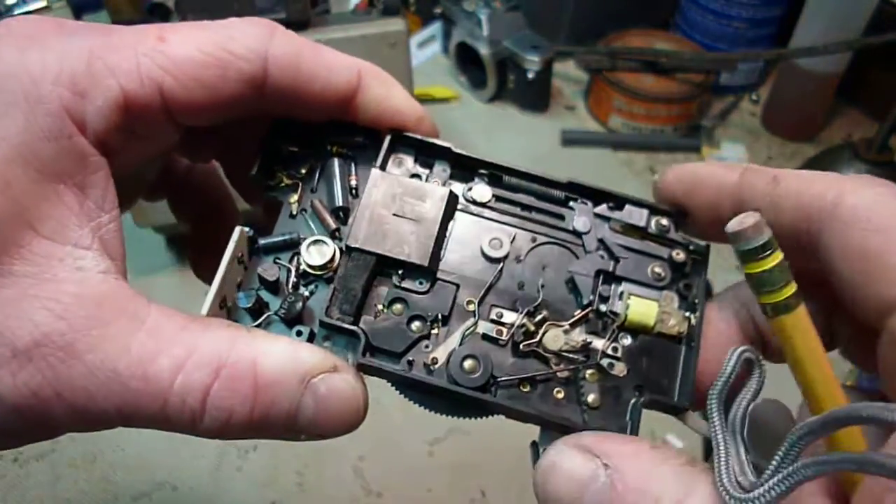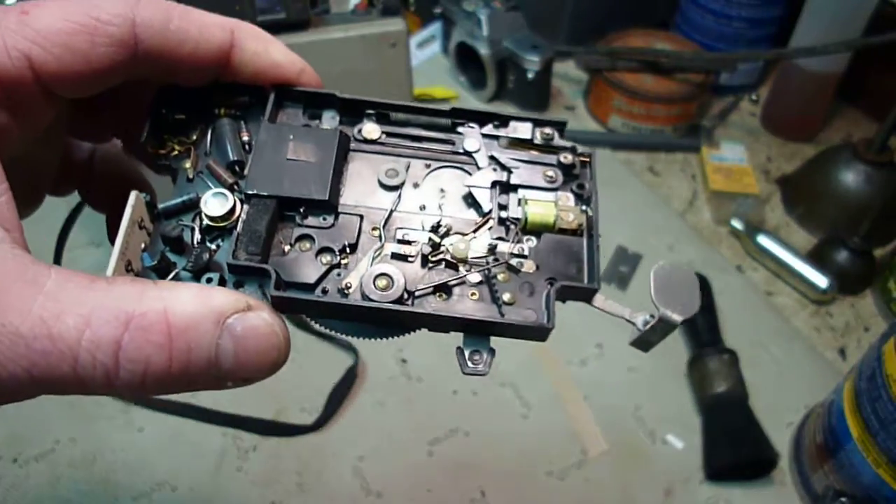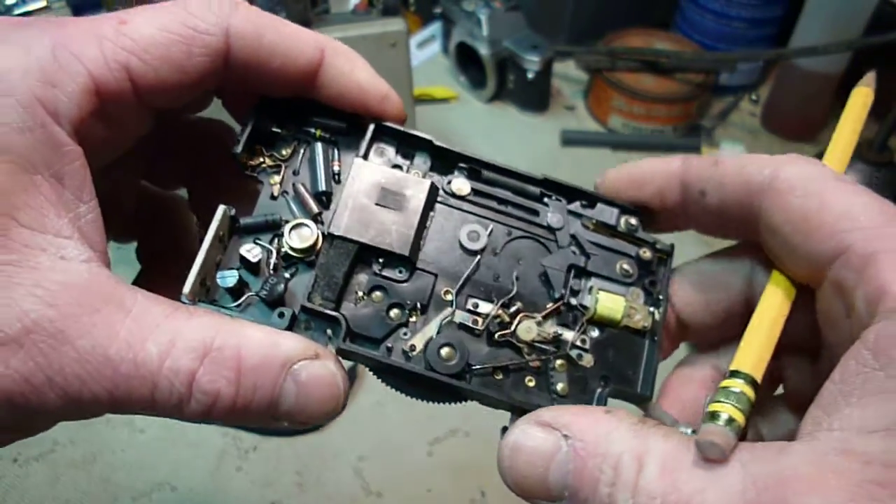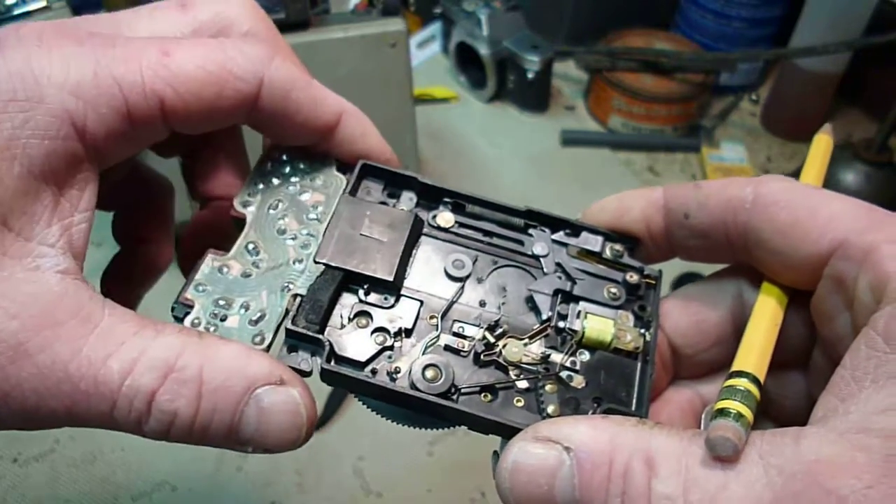Hello YouTube. I've got another video on Polaroids. This one is just a little bit of information on how these things actually work.